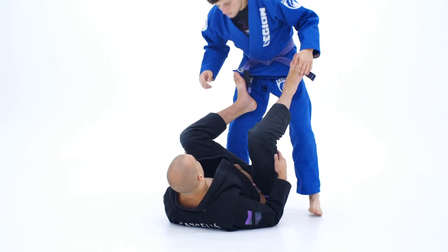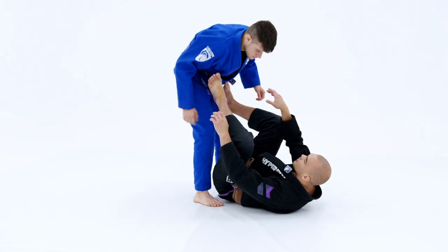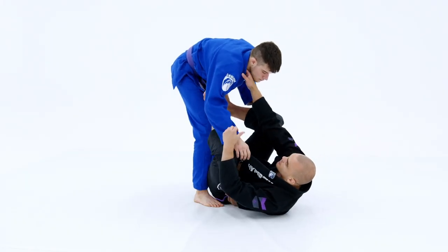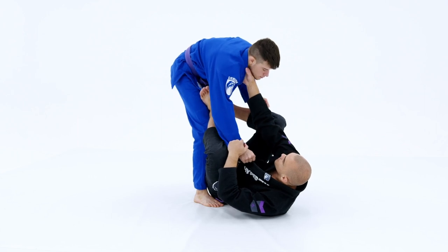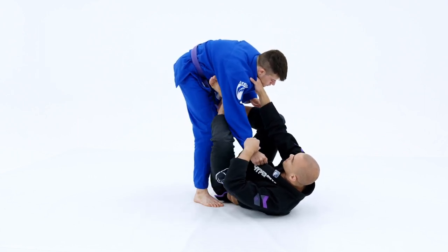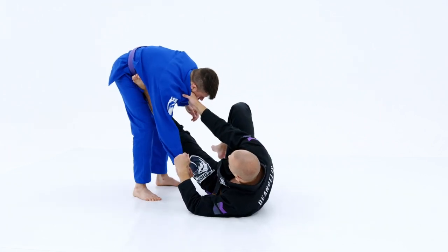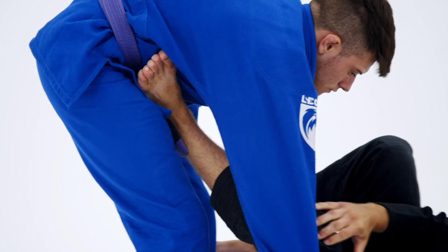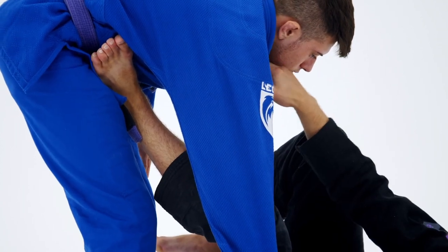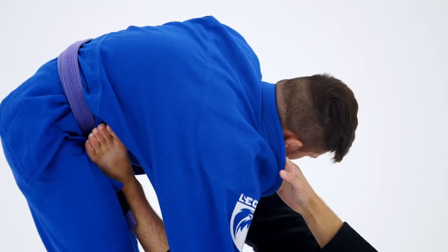From the Collar Sleeve Position, we always want to have our legs doing some work, not just our arms and hands. We're going to have the Sleeve Control and this Cross Collar, and this left foot is going to be on his hip, always putting a little bit of pressure here. I'm not extending all the way, but I do have some pressure with some knee-bent action going on. And with this right foot, it's going to be placed either on his shoulder or his bicep.